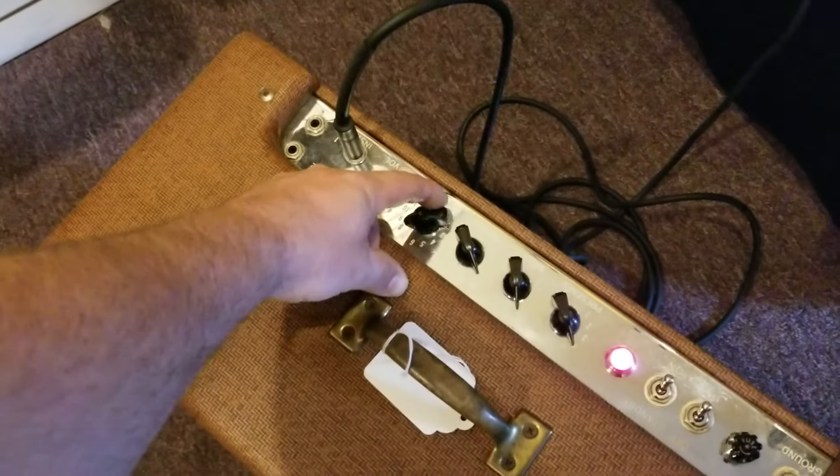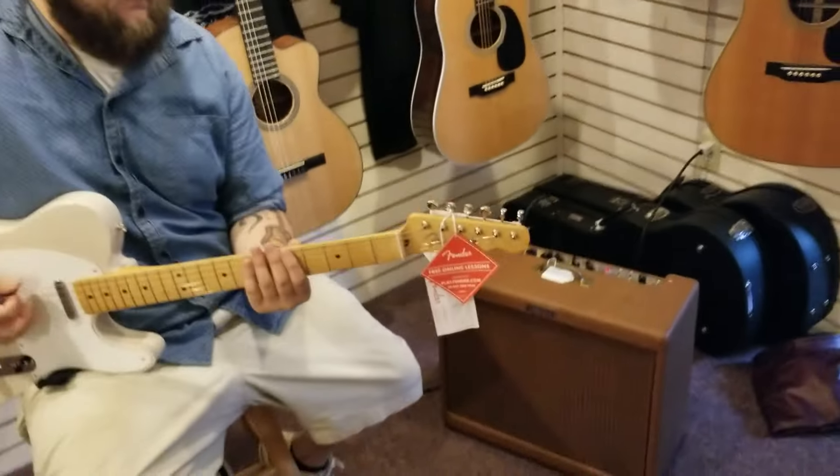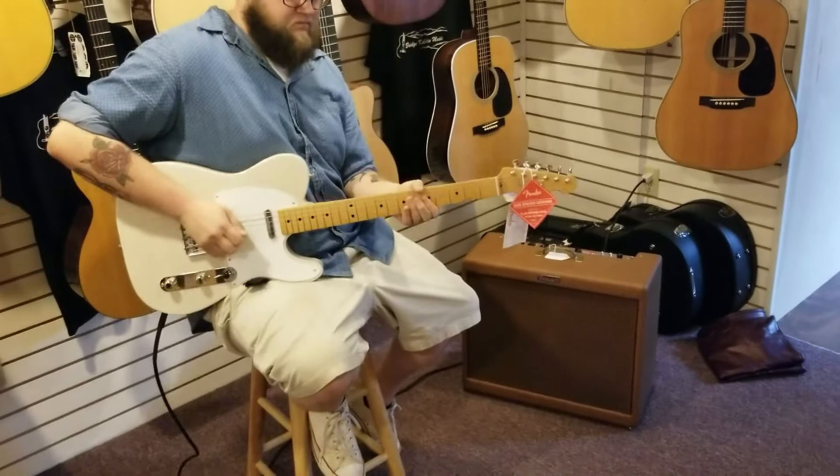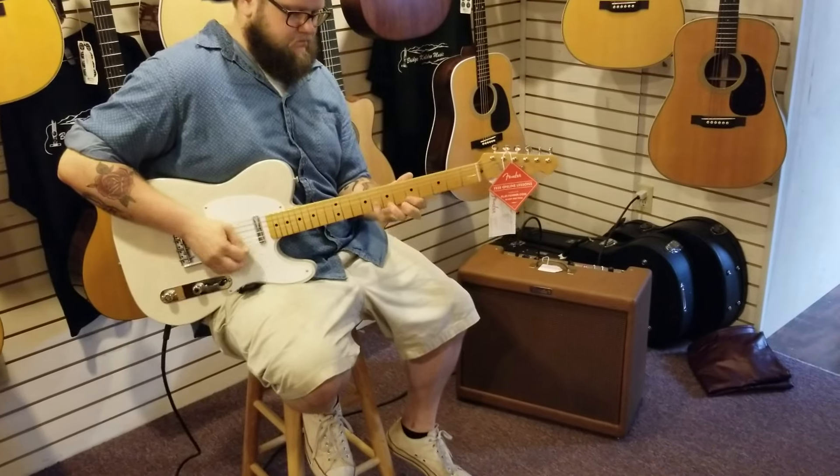All right, we're just going to push it on up to say like nine. We won't go any louder — it'll just start breaking up more. Let's go.